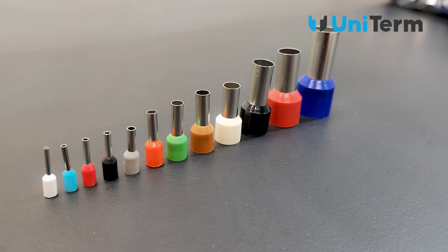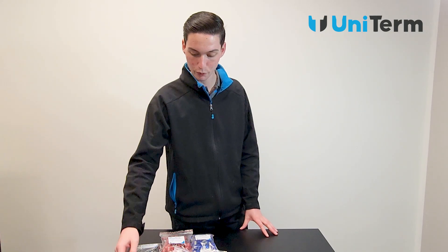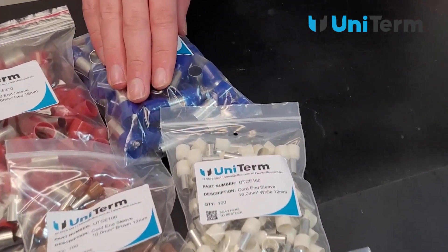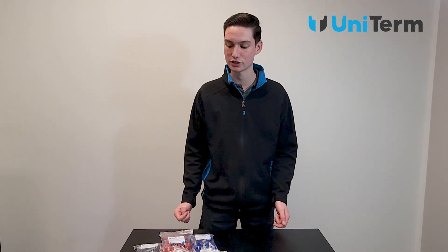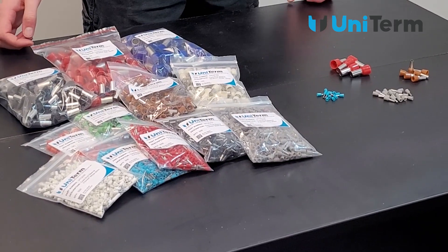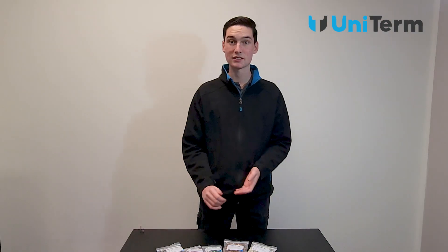Covering off on our regular cord end sleeves first — we have our full range that goes all the way from 0.5mm right up to 50mm. These are our most popular type of cord end sleeves and they have a general application of keeping your strands tight and away from any other cables in your panels or boards.